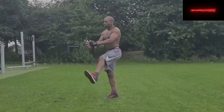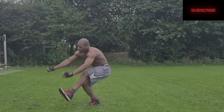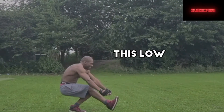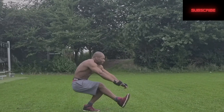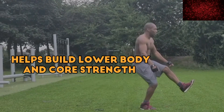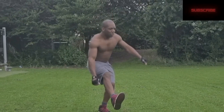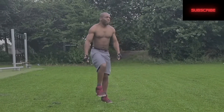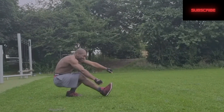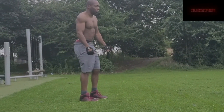Once you've mastered the four steps, you can then move on to doing a pistol squat. When you're doing a pistol squat, you want to get this low, and at this point you do not want your balancing foot on the floor. This exercise helps build lower body and core strength, and it doesn't require any equipment, making it very effective for lower body.